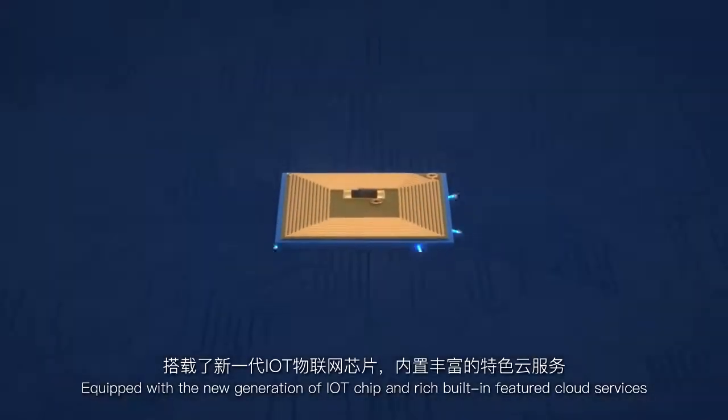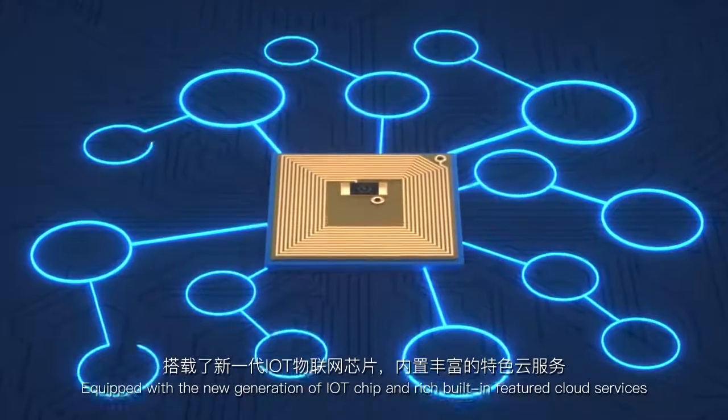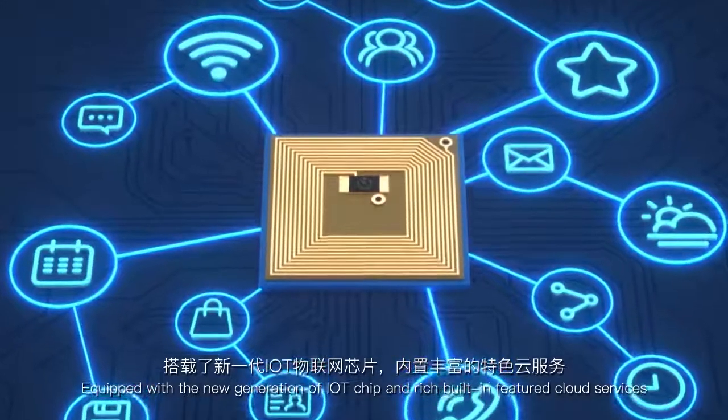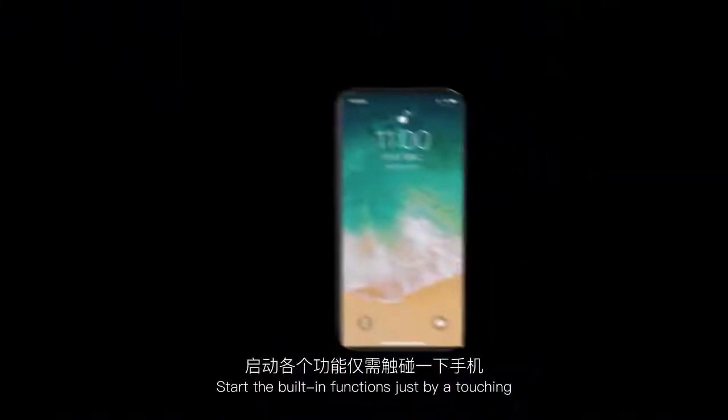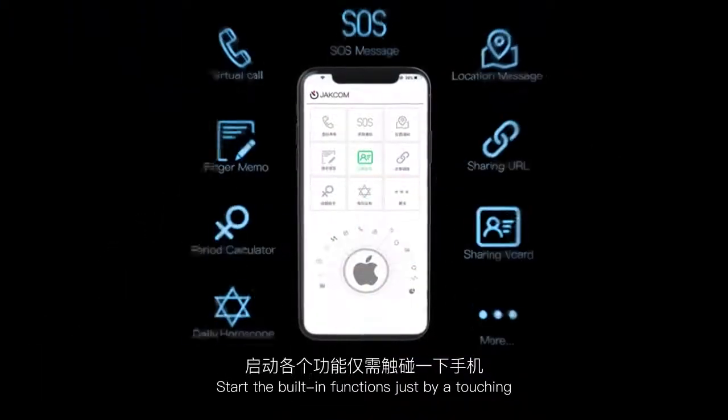Equipped with a new generation of IoT chip and rich built-in featured cloud services, suitable for Android and iOS dual platforms — start the built-in functions just by a touch.